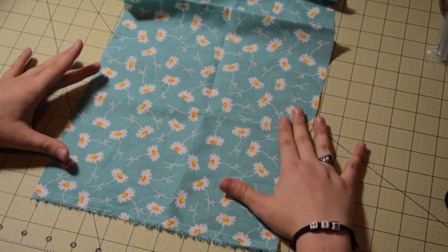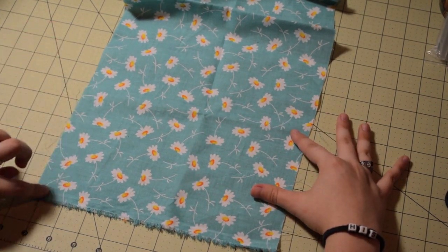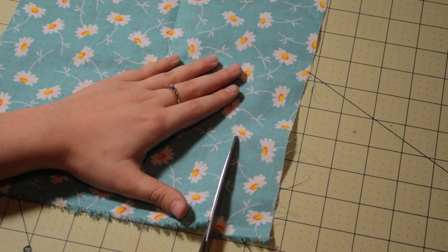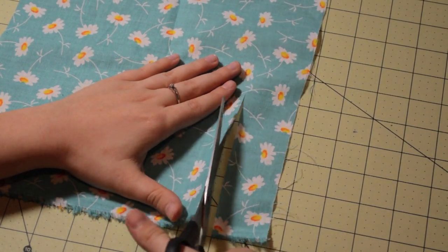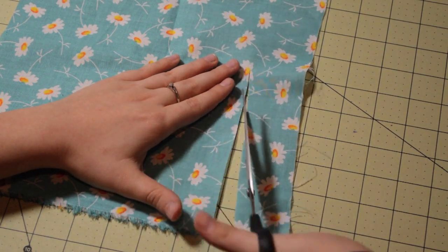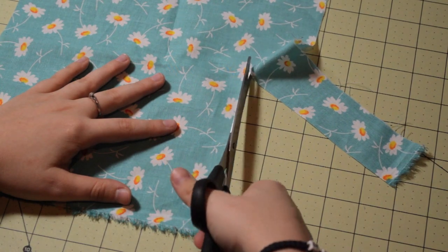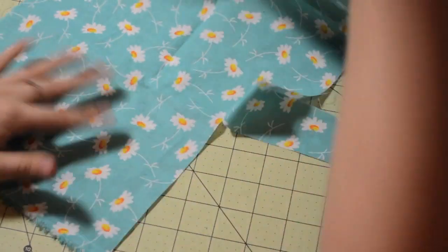So let's get started. The first thing you'll need to do is take out your fabric and line it up. Down at the bottom you'll need to cut out a panel that is 8 inches by 6 inches. Right now I'm cutting — the length is 8 and I'm measuring up 6 inches.